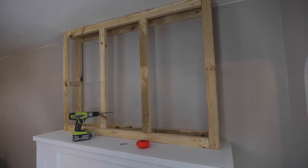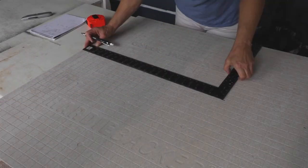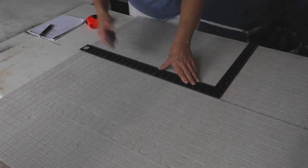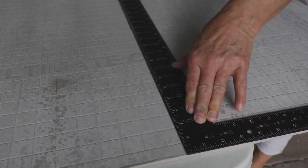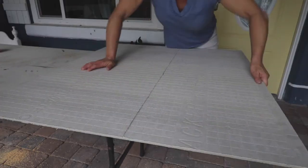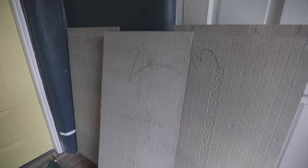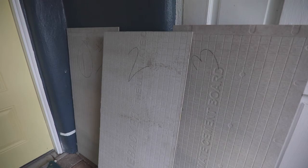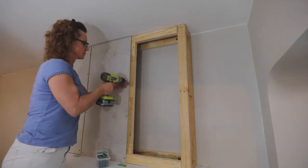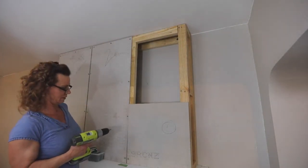Now you're ready to cut and attach the hardy backer. I used two three-by-five foot sheets. You'll measure the panels and score it with a utility knife about four times pressing down firmly, then snap it at the seam over a table edge. Mark your panel pieces so you know where they go. You'll attach the hardy backer board with one-and-a-quarter-inch backer-on screws all around the frame. I had one panel that I had to piece together but it wasn't an issue and the seams laid flat.